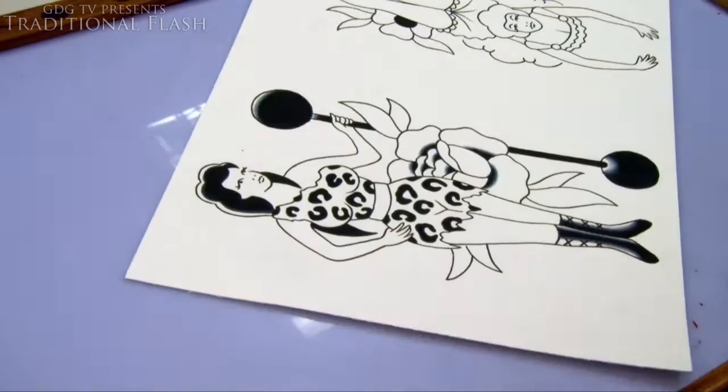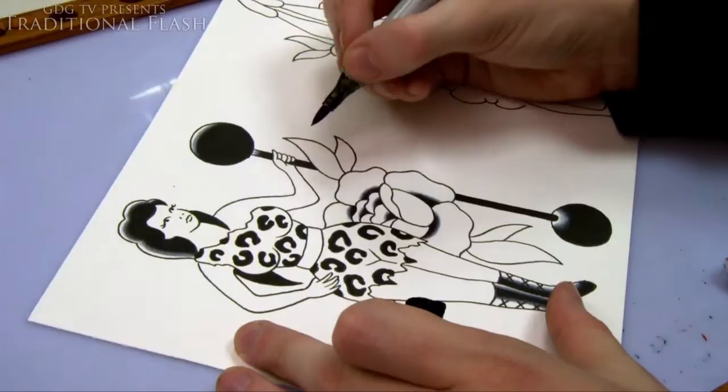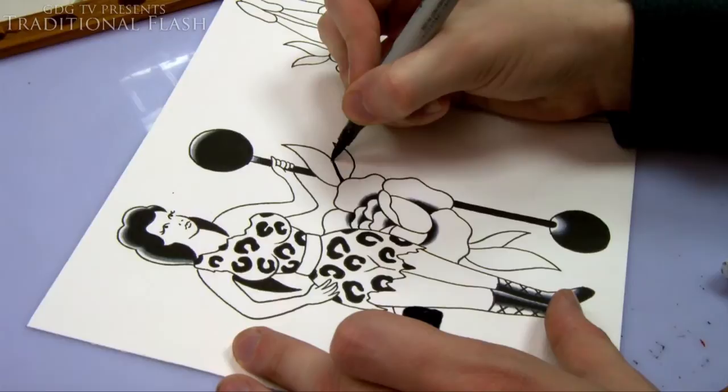The next pen is so close in tone that you can blend it easily anyway. The Copics are coded, so I'll put the codes for each pen I'm using in the description if you're interested in buying the exact same ones. I'm just showing you that I can't shade at the top of the leaf because there's black leading into it.